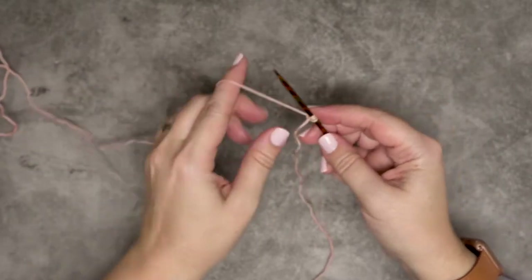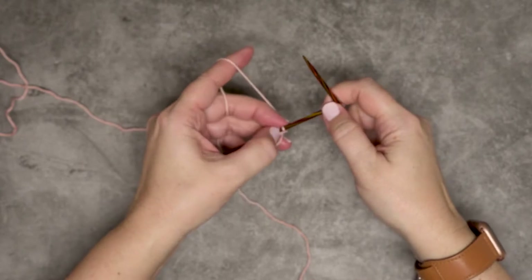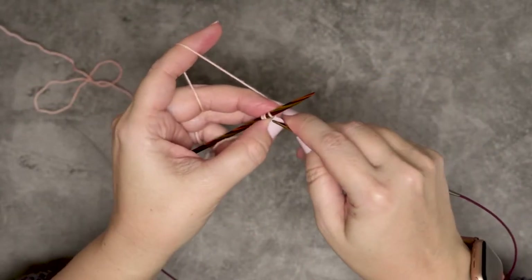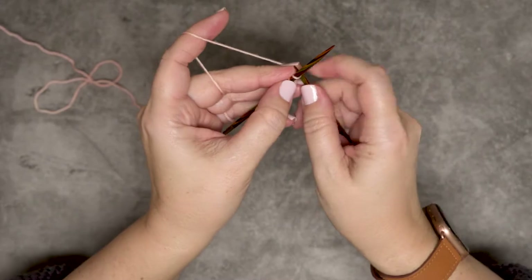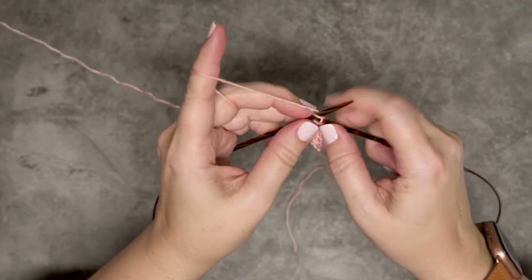Then we will turn our work — I'll get this where you guys can see it better — and I'm going to knit back and forth for 11 rows. I've worked 10 rows and I'm about to do the 11th row.